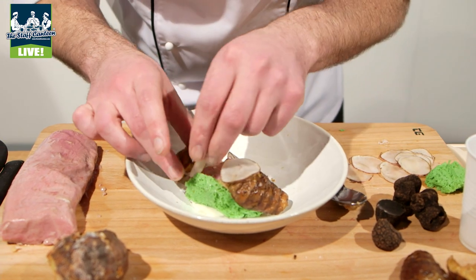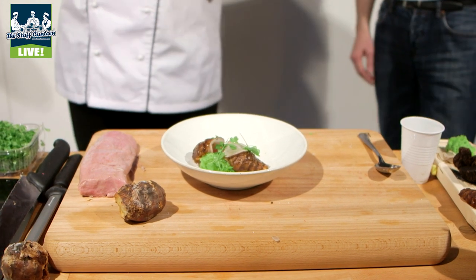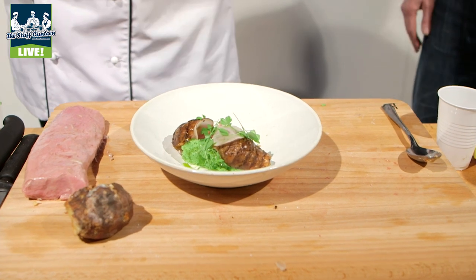That is my dish of Jerusalem artichokes with Norfolk corn lamb, fresh truffle and slowly poached hen's yolk. That's my dish — thanks.